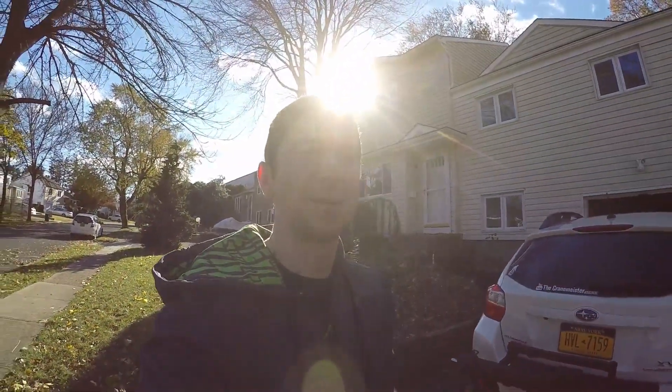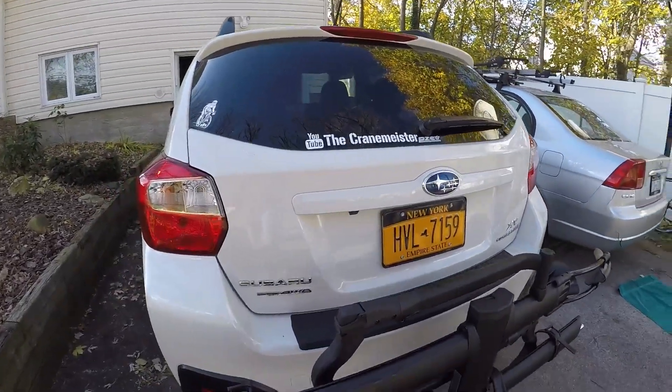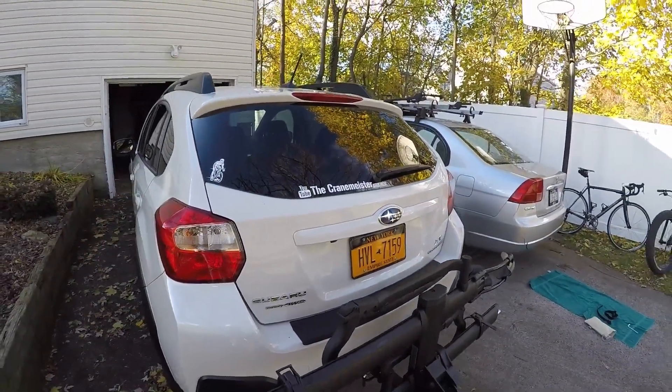If you have any questions or comments on the rack, please comment below. Thanks for watching — please check out some of my mountain bike videos if you have any interest, and I'll see you next time.